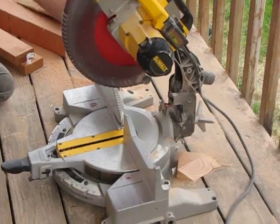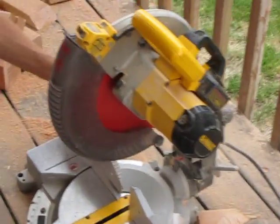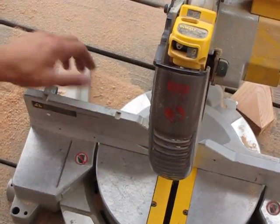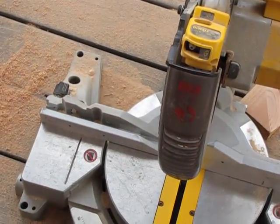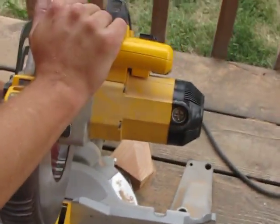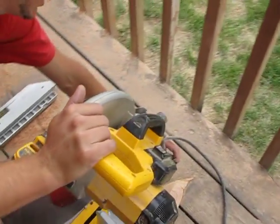First you need to move this fence out of the way so you loosen it on the back side. When this is loose you slide this fence out of the way, set it off to the side. On the back side of your saw there's usually an adjustment.